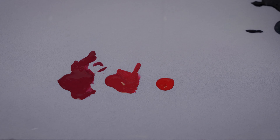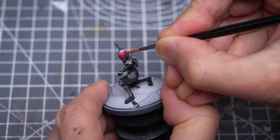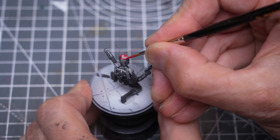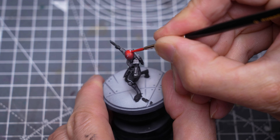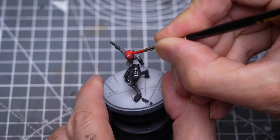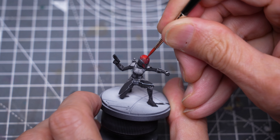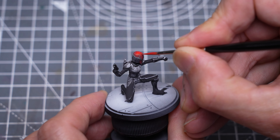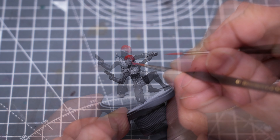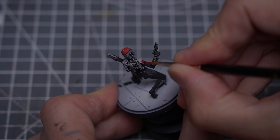I'm now using Blood Red as we move towards the upper half of the helmet, and I'm using Antares Red for the very top. I'm also going a little brighter for the lower part of this side panel, and I'm now painting the other red parts of the armour.